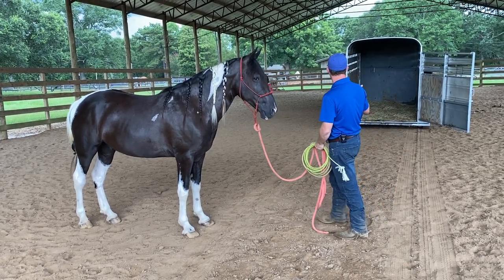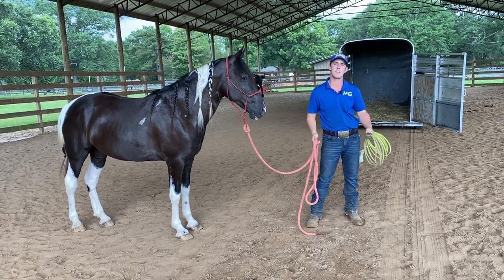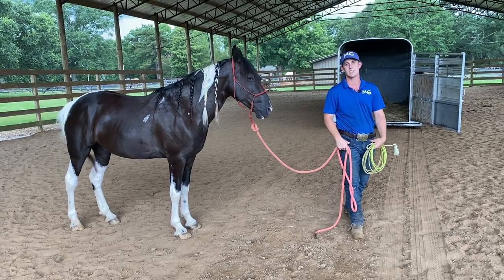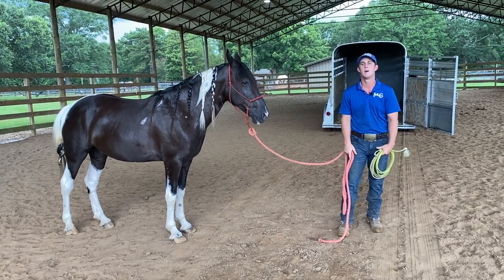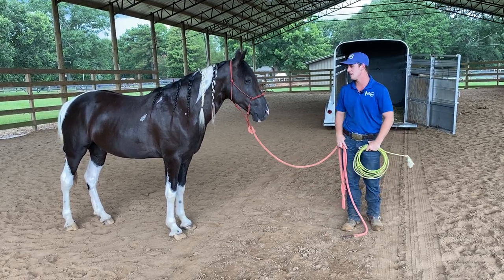If you notice behind me, I have a stock trailer — just any run of the mill, that's always my favorite. If you only have one trailer and it's a straight load or a slant load and small, that's okay, but we prefer if we have options to use our stock trailer that's big and open and easy for them to get into.